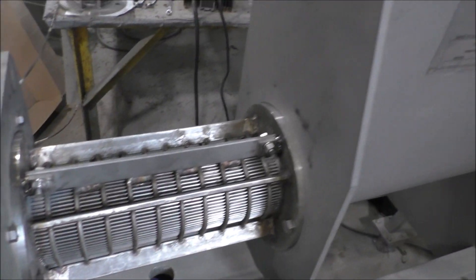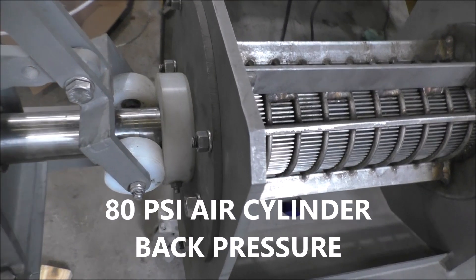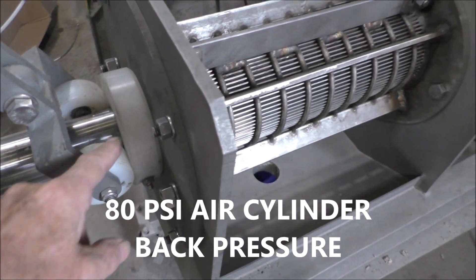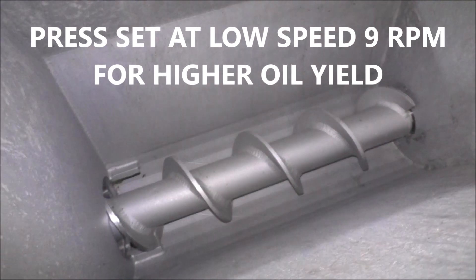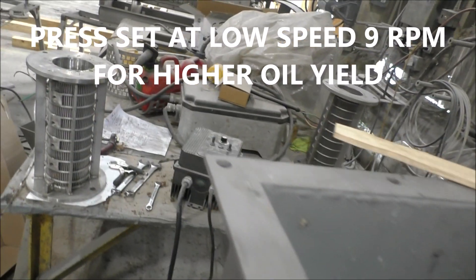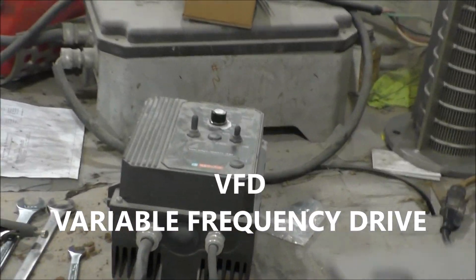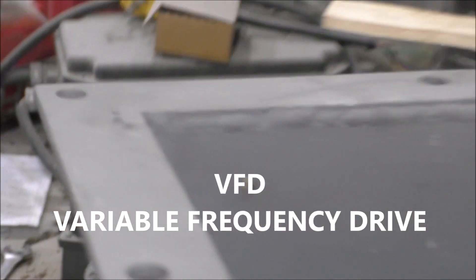We're going to run pecans. Here's an air cylinder — we've got it at 80 psi pushing that door shut. Notice the screw is turning; you can see the screw turning in the inlet hopper. Set for pretty low RPM. We've got a variable frequency drive over here. Runs off 110 volts, but we can still vary the speed.